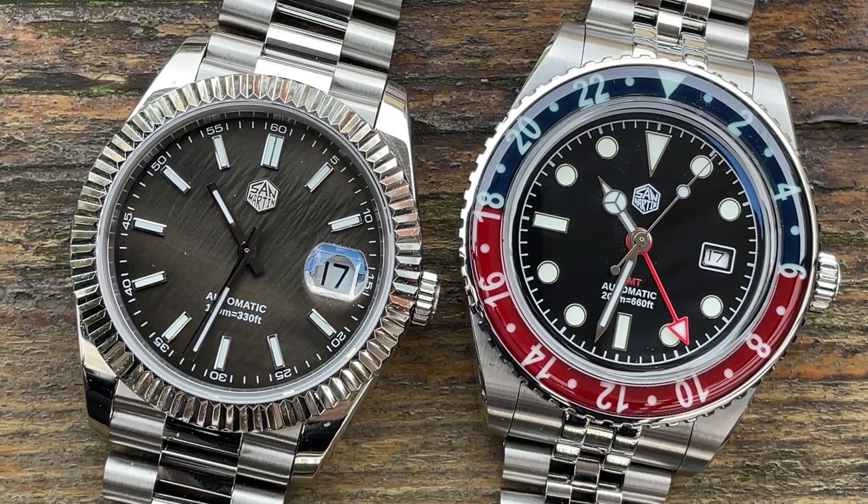Hello and welcome to my watch reviews. I hope you're all doing well. We've got two more San Martins to review in this video and both of these I think are absolutely lovely to look at — very aesthetically pleasing. Can we find some faults on them? Well you have to stay tuned to find that out.